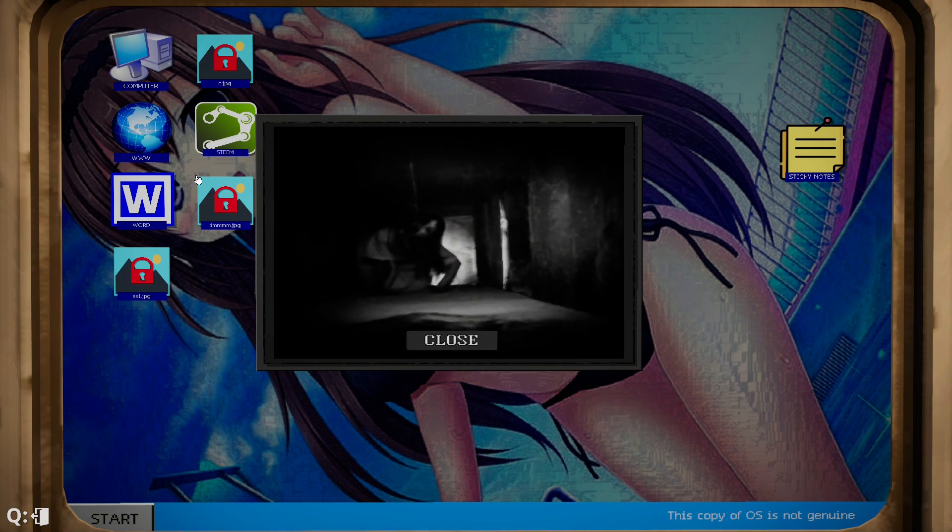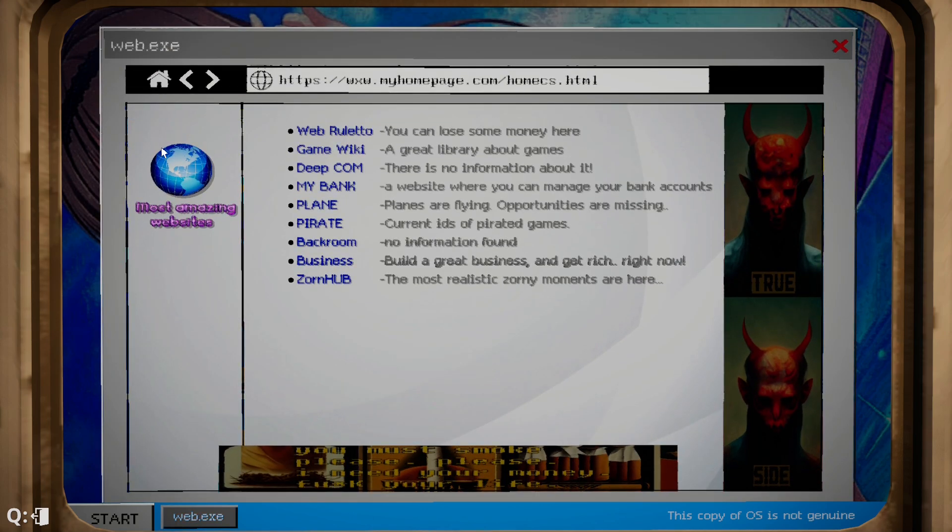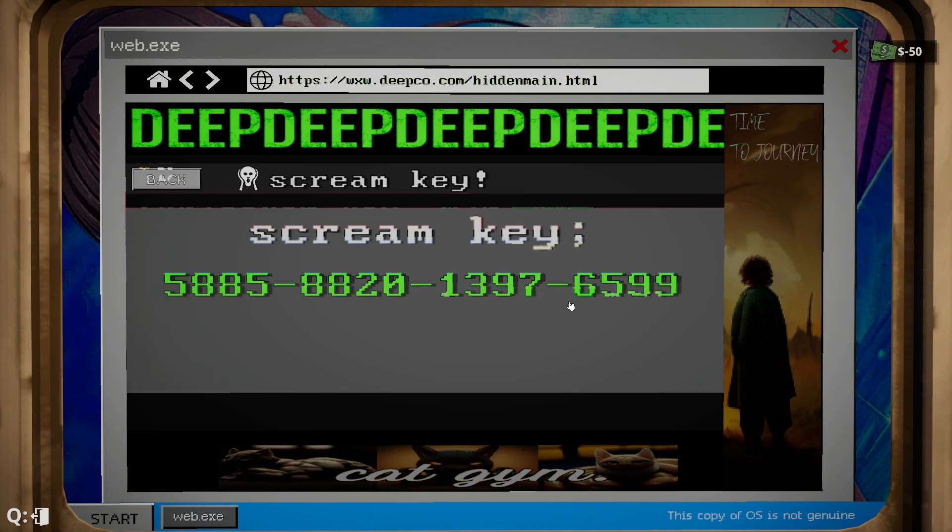Just keep clicking this one line until it comes up. Go to deep.com, grab yourself a scream key, and right away you'll see this number pop up — that's what you're gonna need. Don't close this window after you buy this or you'll have to rebuy it.